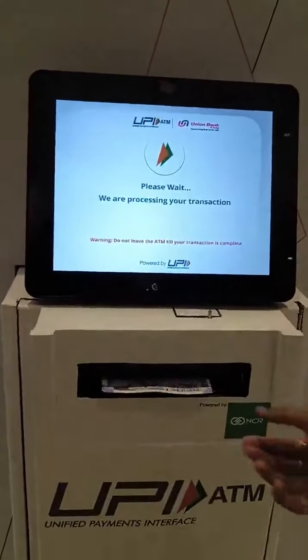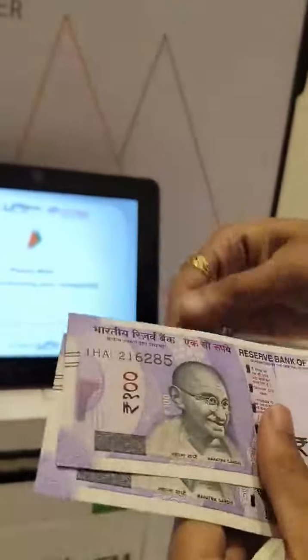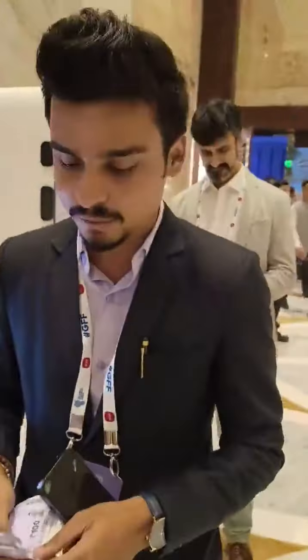And the cash has arrived — we have five crisp 100 rupee notes. So this is a very interesting development. I really hope that this will be picked up more in further cities. Thank you.